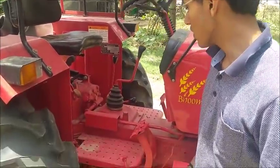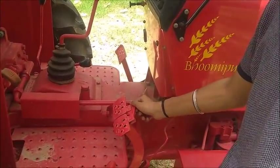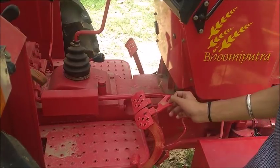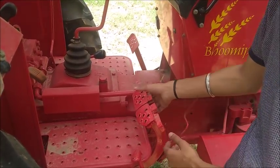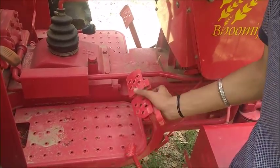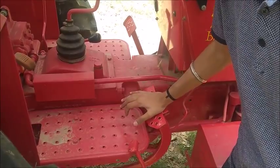This is the differential braking system, through which different tires can be braked independently. There is a hook which can be removed so that braking can be applied to each wheel differently, or it can be attached again so that braking is applied simultaneously.